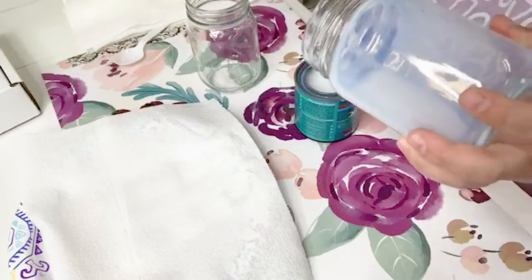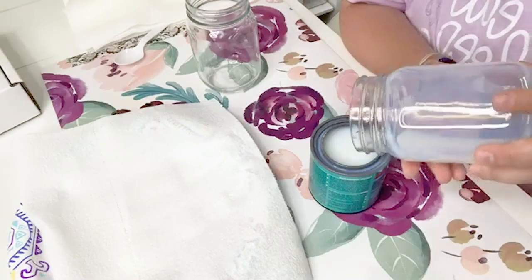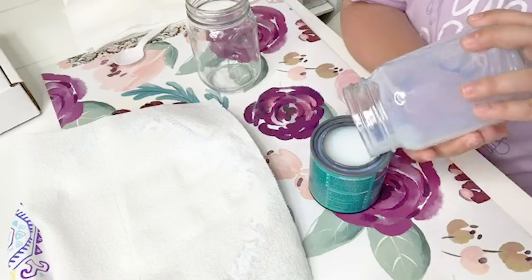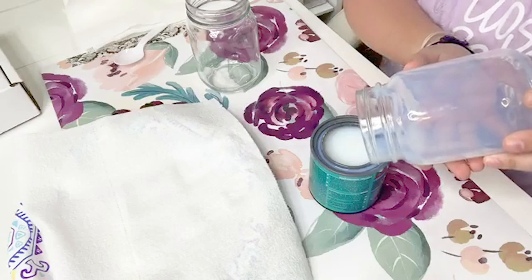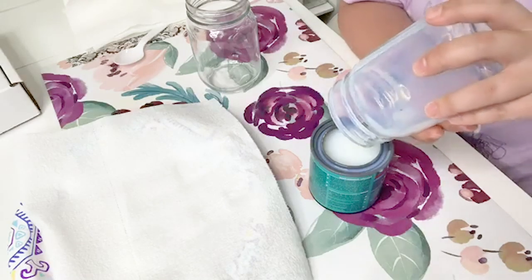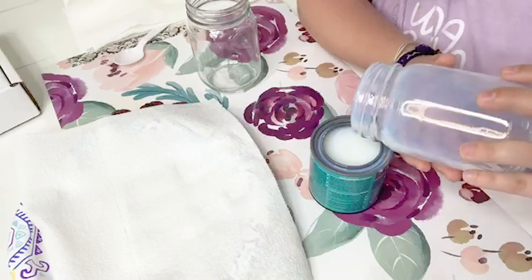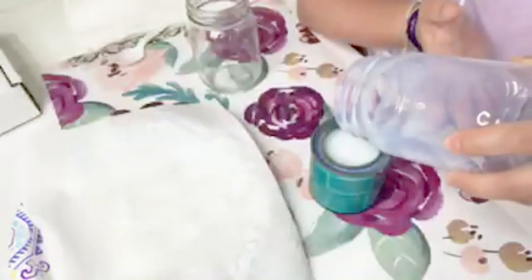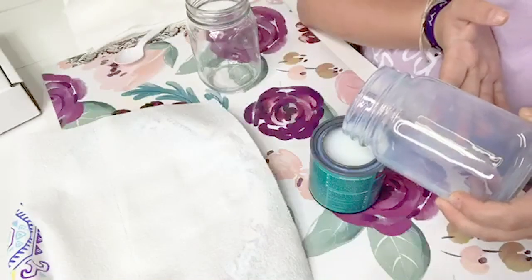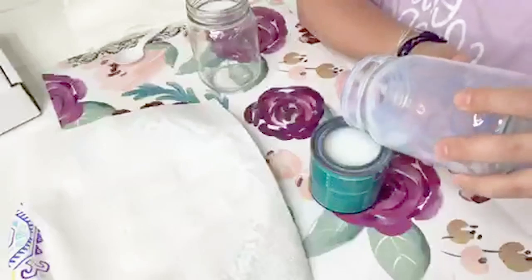Then you just want to take this and swirl it around covering every bit of your surface. Then there is a little bit extra so I'm just going to drain it by pouring it back into the container. Here's a tip with these: since this is water-based and so easy to clean up, I use baby wipes if it gets on the outside of the glass. This is not a drinking cup — this is for display.